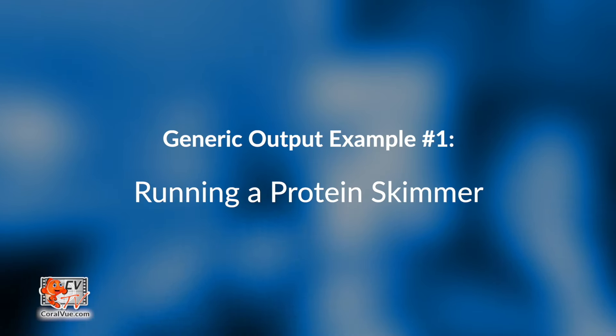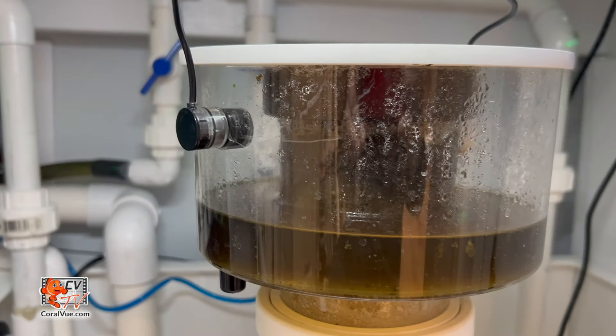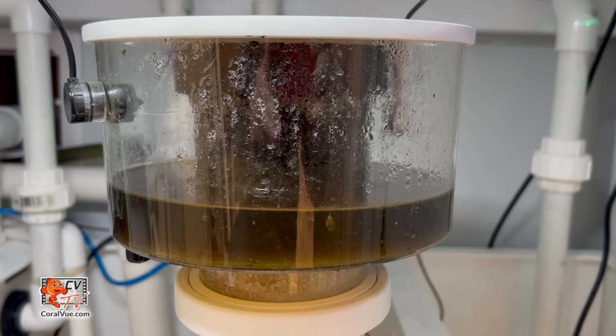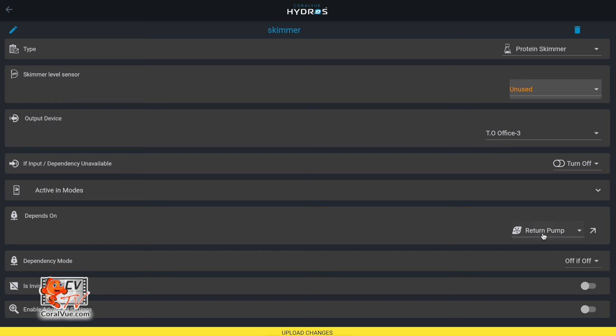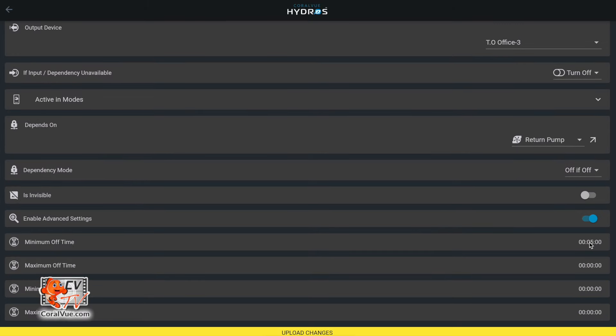In the skimmer preset, we have a water level. We can put a water level in a waste collector or in the skimmer collection cup. As soon as that collection cup gets full or the waste collector gets full, it will shut off the skimmer. Also inside the skimmer, we have the Depends, which is set to my return pump because I want the skimmer to turn off when the return pump turns off. We also have a minimum off time of five minutes so that once the skimmer shuts off, it will not turn back on — it will defer the on for five minutes.